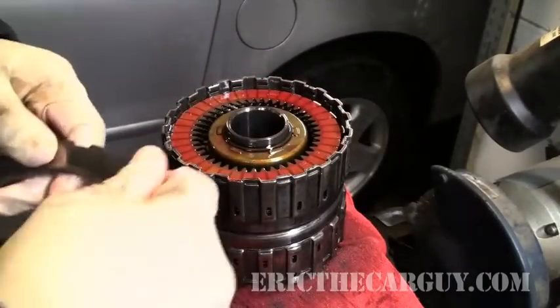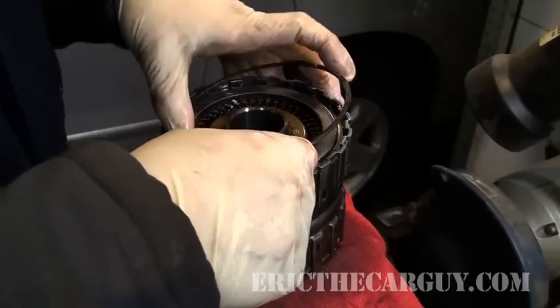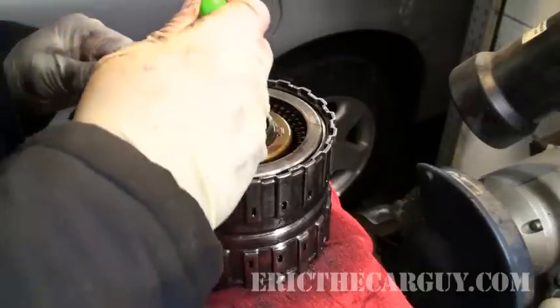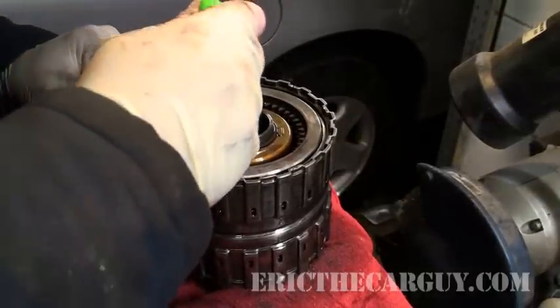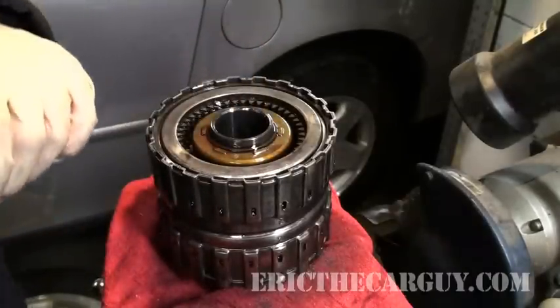I'm going to make sure all these teeth line up so that it will slip over the gear and put it back together.